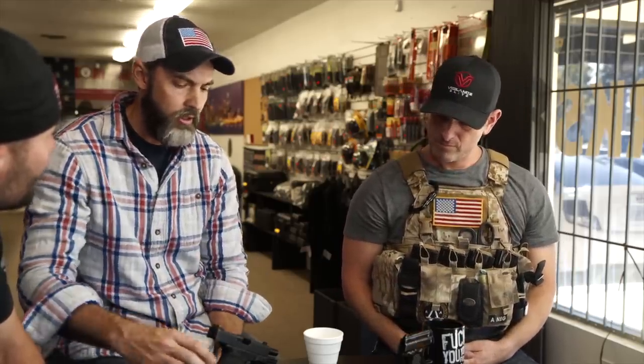I carry one in the pipe. One example I give students: I liken it to a TV remote control. Your remote will sit on the coffee table forever — it'll never turn the TV on, never change a channel, never turn the volume up. This thing will sit here forever and never do anything unless you make it do something. A lot of people are scared to carry one in the pipe because they think guns just go off — that's not true.